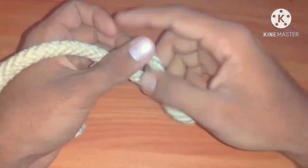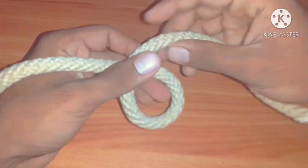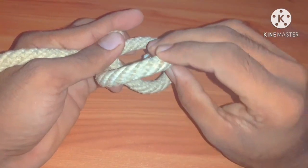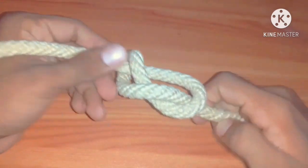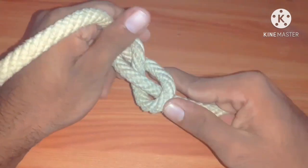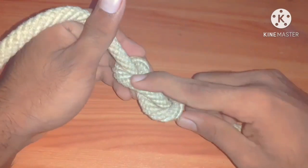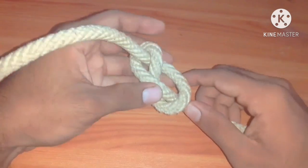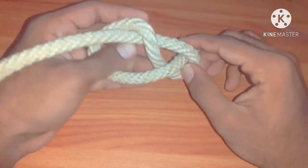Once again — take a loop, turn the line, then put the end through like this. As the name mentions, it is in the figure of the numeral eight. We are going to the next one.